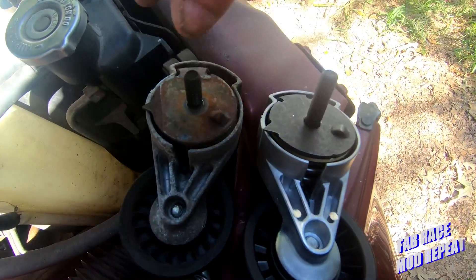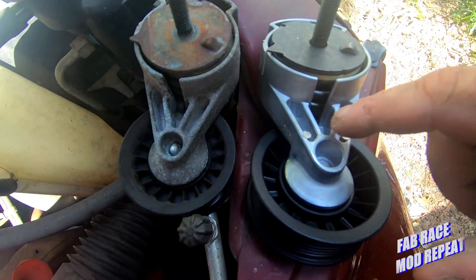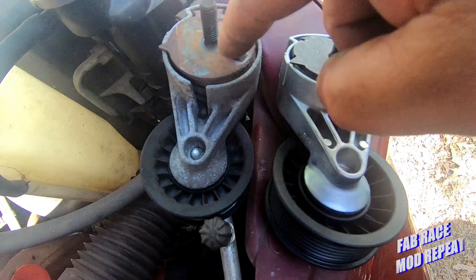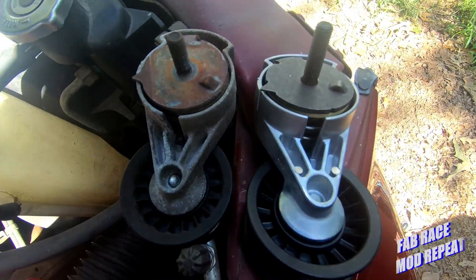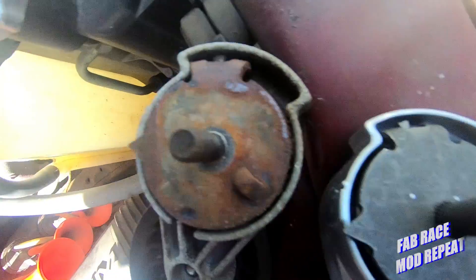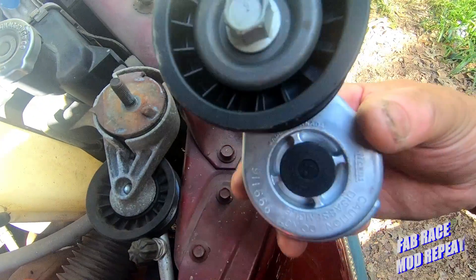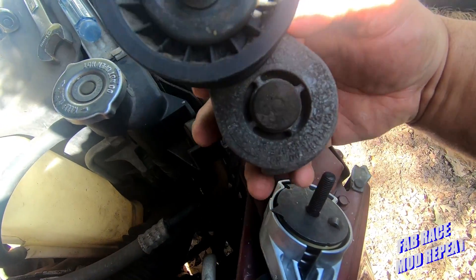Here's the new one next to the original. I gotta say this is a pretty good one — this is a Gates, and they're not sponsoring this video. This is the original Chrysler one as far as I know. I'm gonna say they probably made it for Chrysler originally, or they actually took the time to get the Chrysler patent and make an exact part, because this thing looks just like the original, which nowadays is pretty unusual.